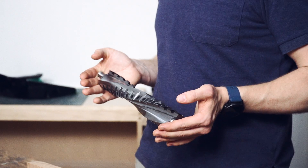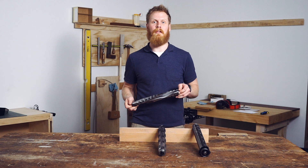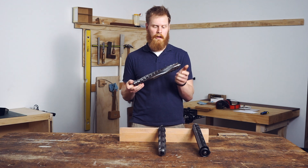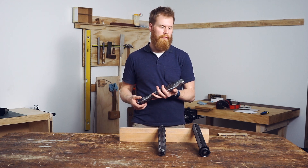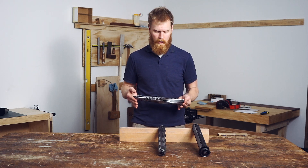Whereas with a straight blade cutter, you have to replace the whole knife. The other advantage of these is the manner in which the cutting motion occurs. So instead of crashing down into the timber, it comes in from the side in more of a shearing motion, which mitigates not all, but almost all of your tear-out issues. And because it comes in in more of a shearing motion, there is a noticeable reduction in noise as well.